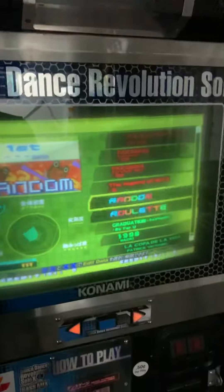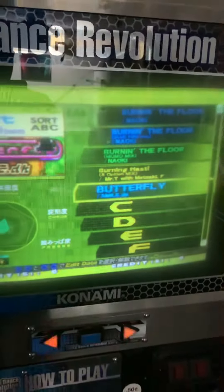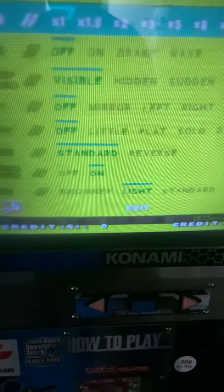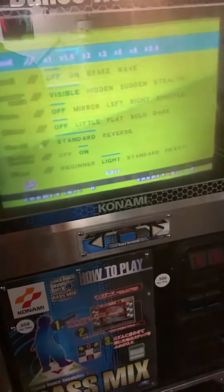From here, song select — from the Extreme pool all the songs are already unlocked. If I'm going to sort it's locked down. It's a little funky but it works. Song select, options — you're going to have to pick it with down and left. It's really funky.